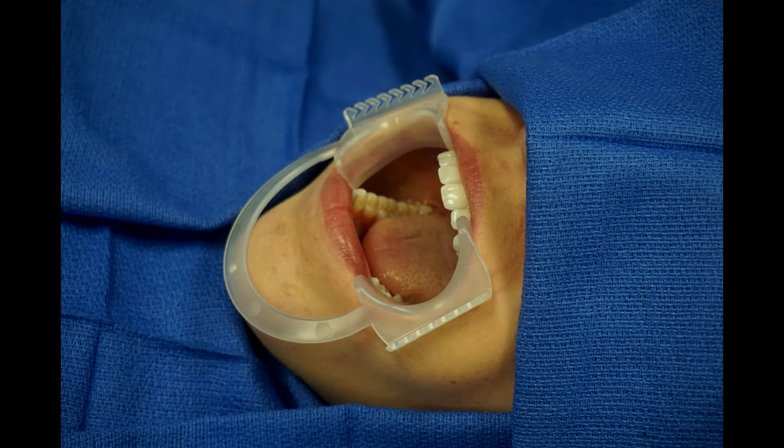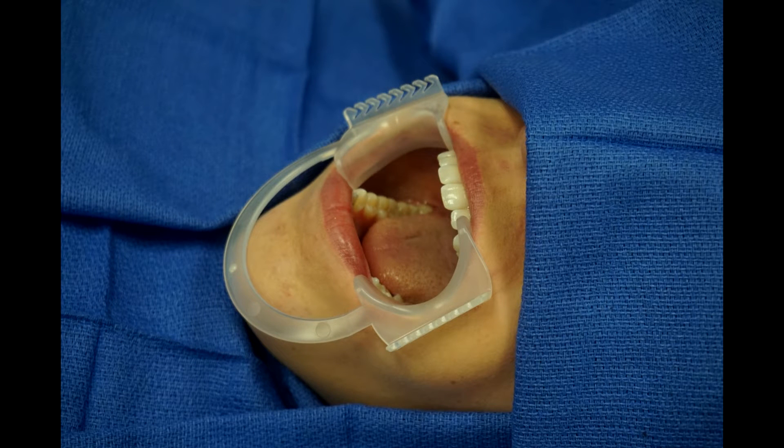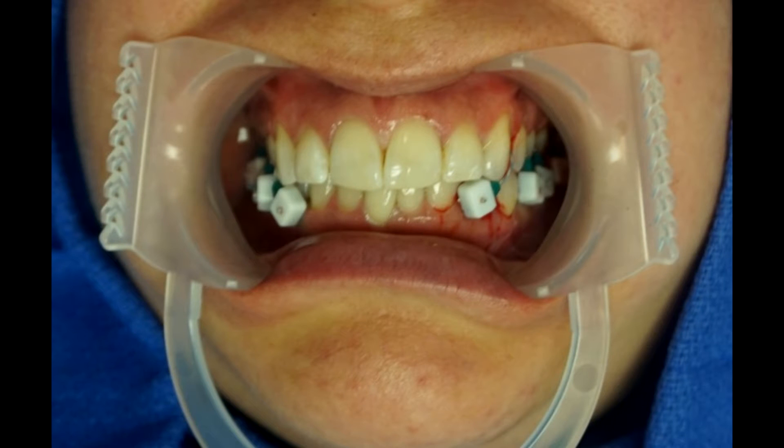A cheek retractor is placed in the mouth as shown. The devices can be interlaced between the teeth as shown in the picture. The end result is maxillomandibular fixation.